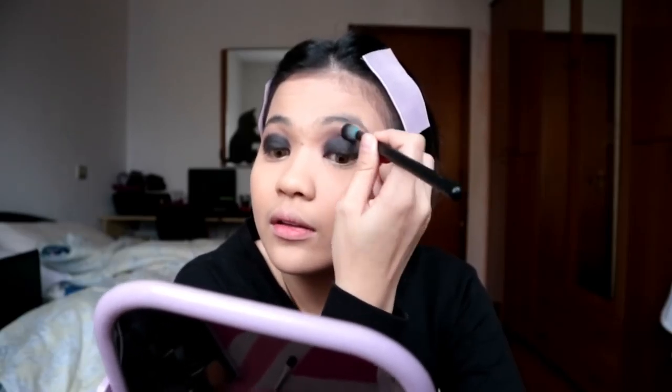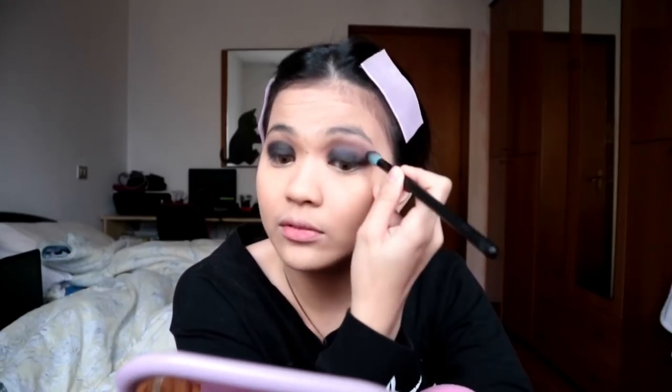Blend the outer part. Every time I do a makeup tutorial, Mr. San always has something to say — you have a problem with me? Guys, to get the perfect smoky black eyeshadow, just blend, blend, blend on the outer part — make it perfect.